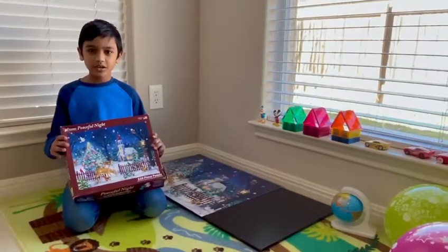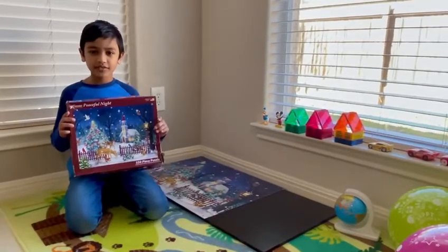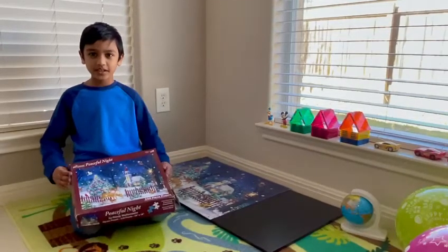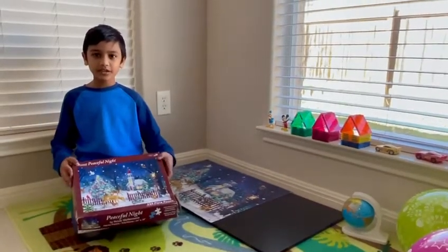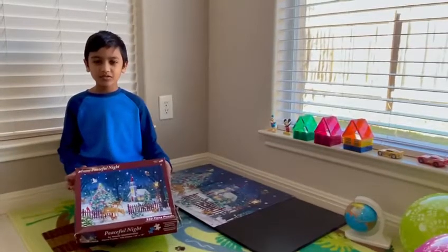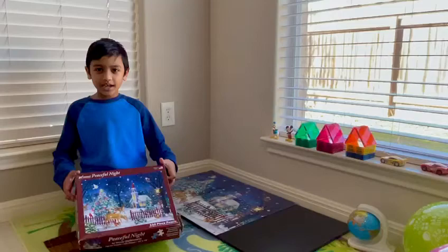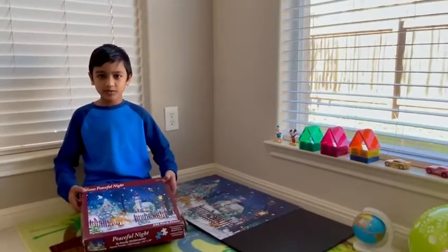On my winter break, I got a 550 piece puzzle. First I opened it and I thought it was hard. I was thinking how to do it. Then I got these tips and tricks in my mind.